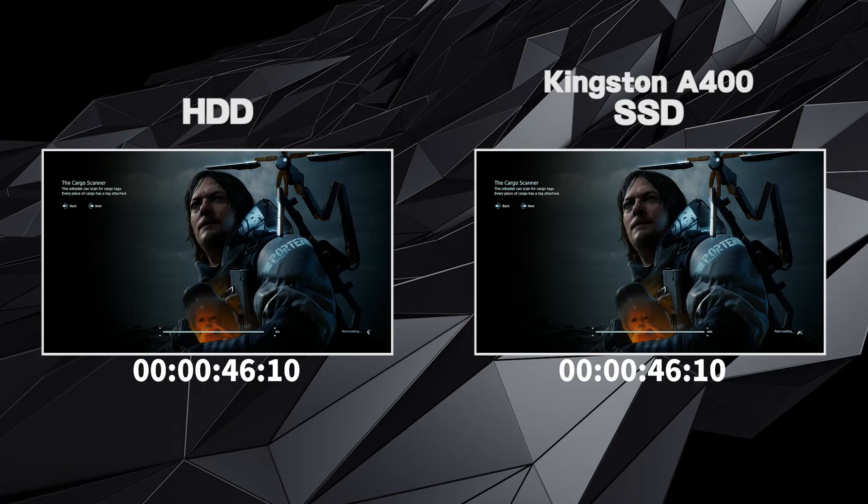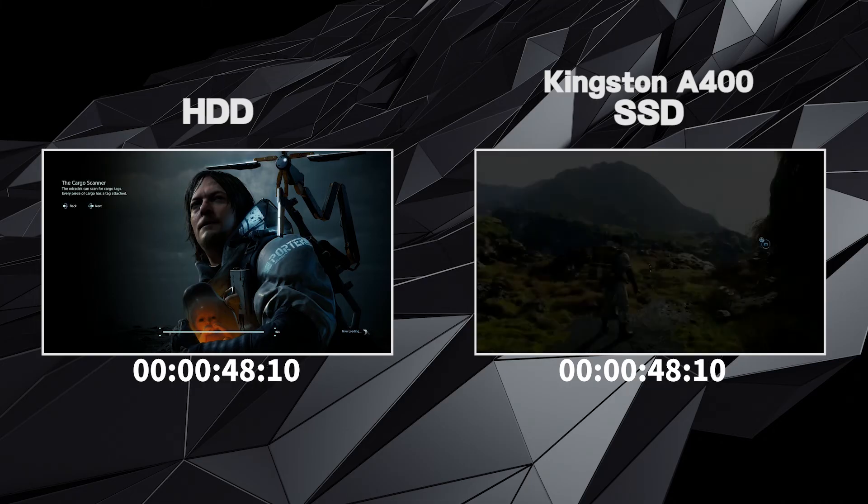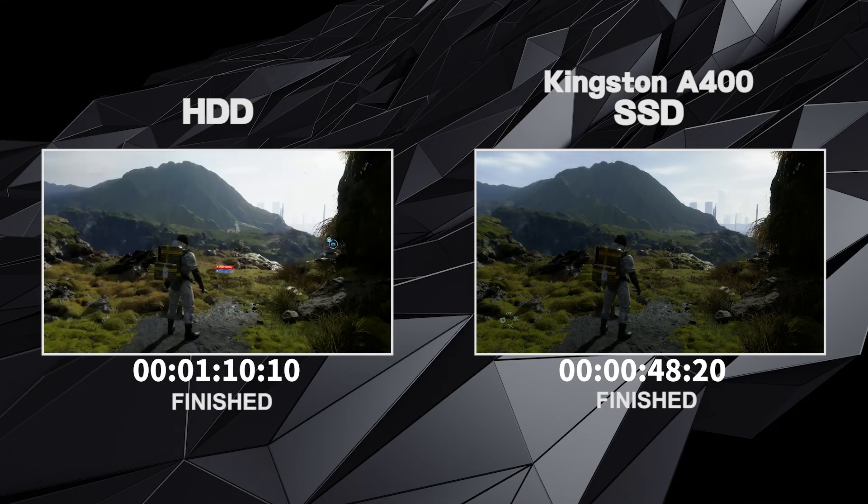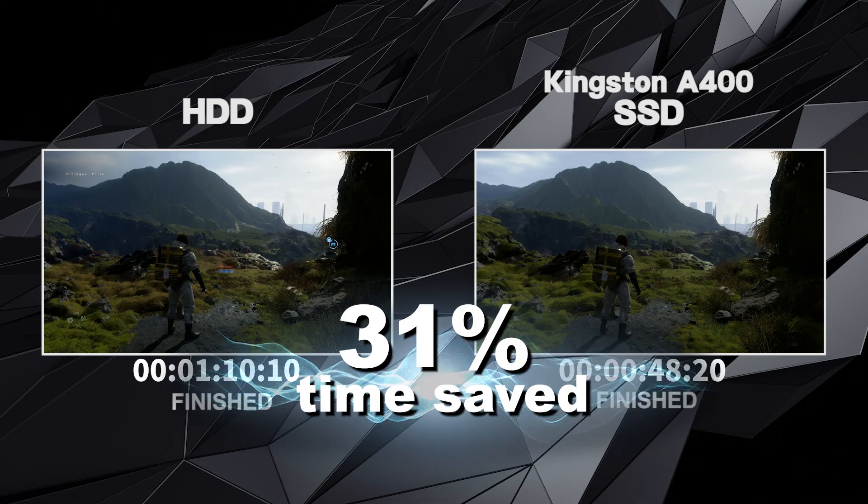You can already tell that the Kingston SSD is faster. It finished in 48 seconds, and the standard hard drive finished in 1 minute and 10 seconds, saving you 31% of your time.